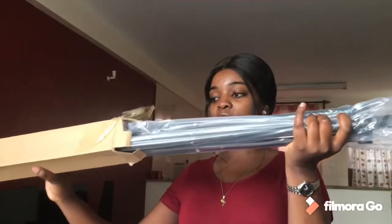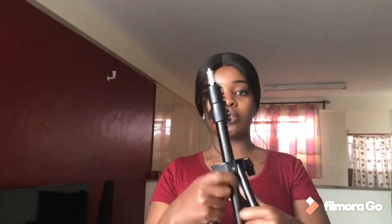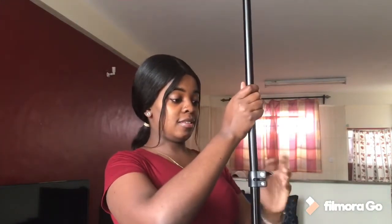This is the tripod. The tripod is really, really long. It is three meters long — it is way taller than me! So I'm just going to try and set it up. This is how long it is.